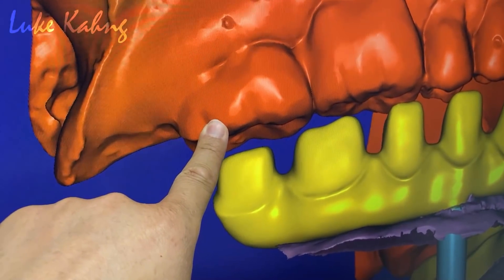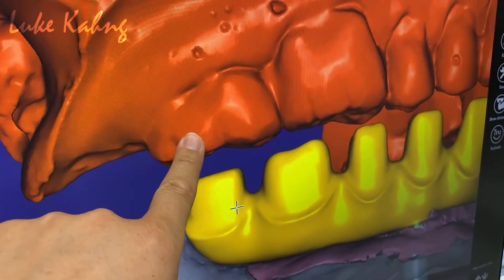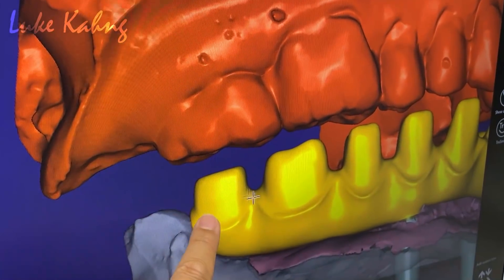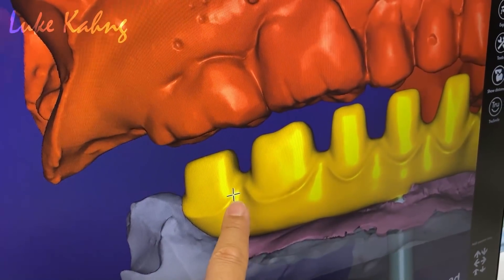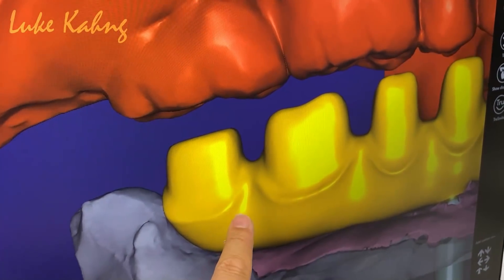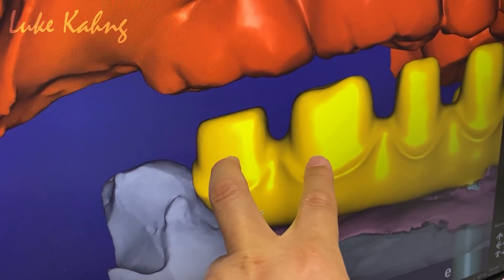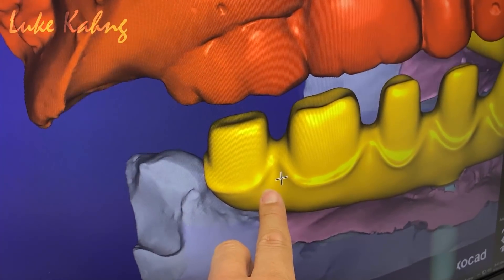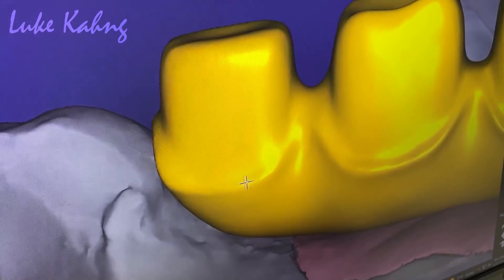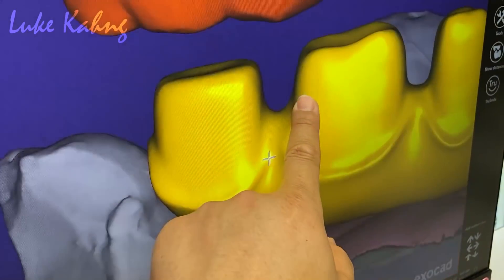This is the fake restoration. We're holding it — the opposing dentition — for a protective option. We're trying to make a little bit more retention here. The issue is they want to floss; I want to make the two-unit splint teeth better, but they cannot floss because it's too weak. So make the margin a little longer — especially the middle corner — to make higher, more protection.